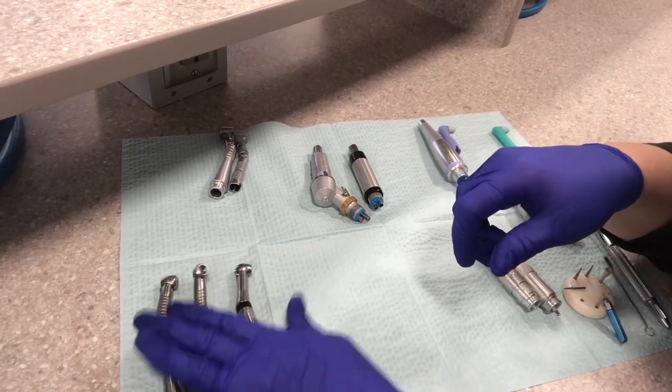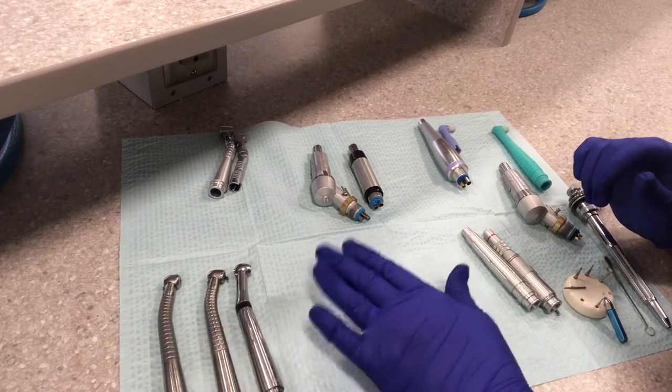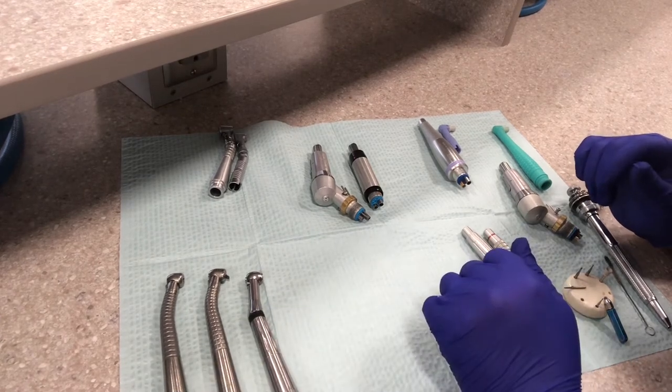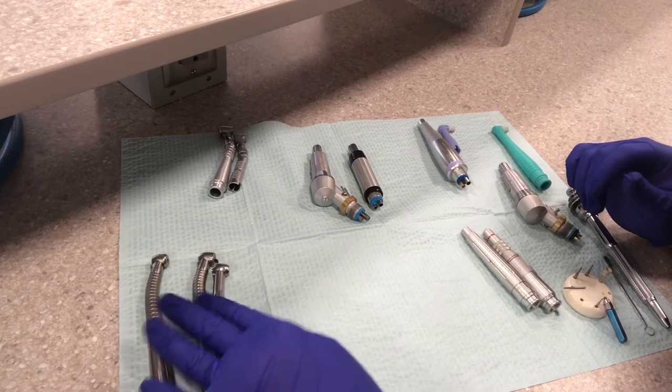So these are your high speed handpieces — the ones that have the fiber optic light and remove bulk tooth structure. You don't have any attachments that go with those; they just hook right onto the hose and they are good to go.